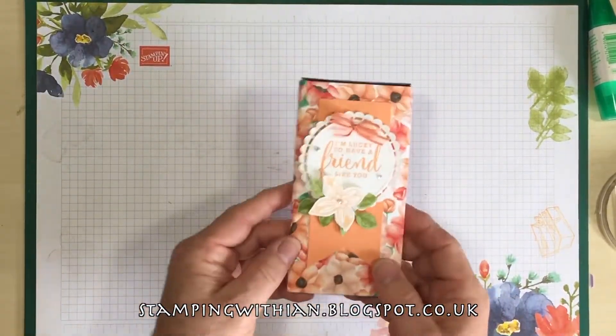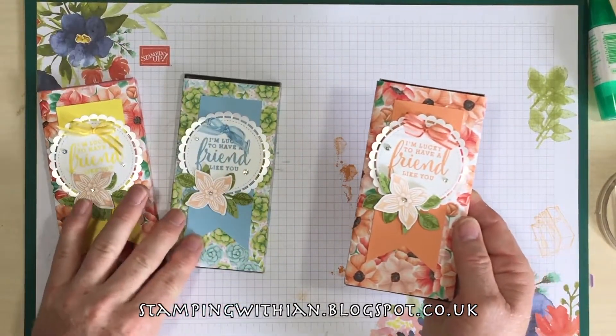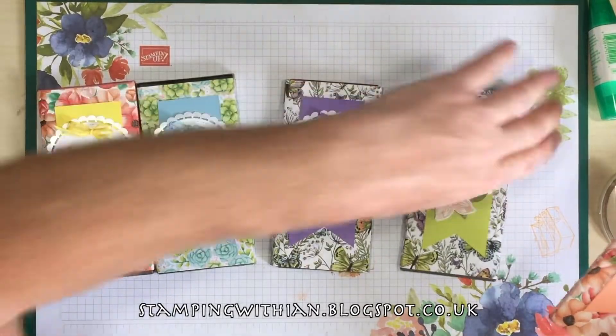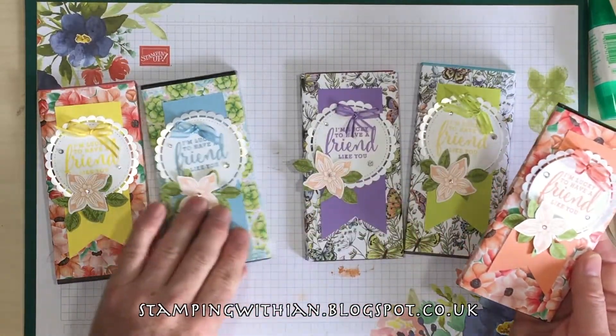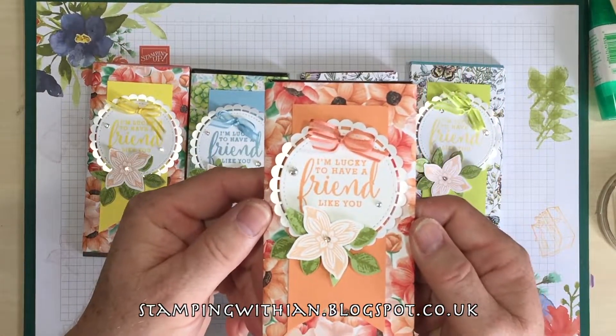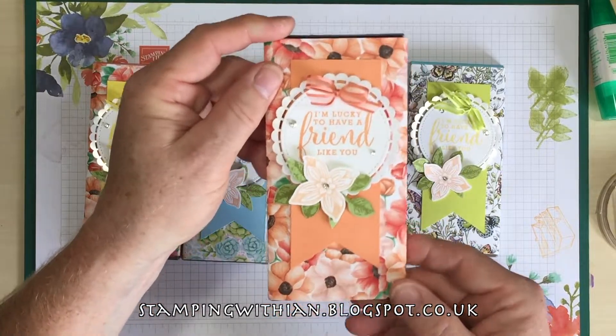And there we have it. So that's the one we've just made, and these are the ones I made earlier. I'll give you a bit of a close up. There we go — lovely, isn't it? Very beautiful indeed. I'm very chuffed with this idea.